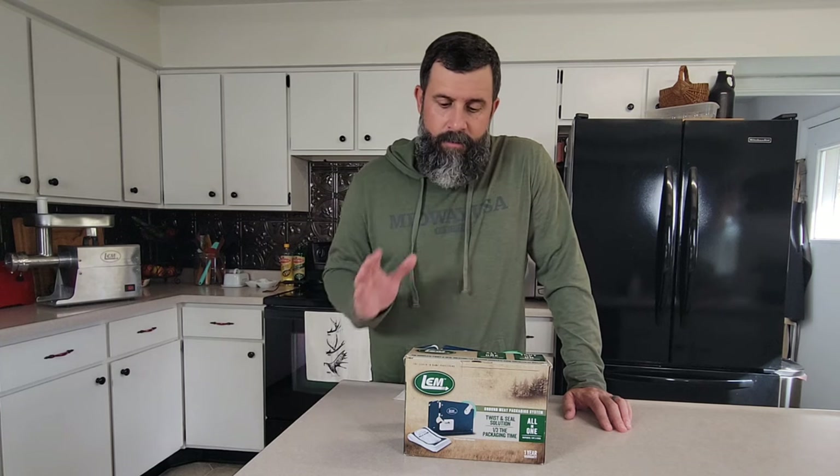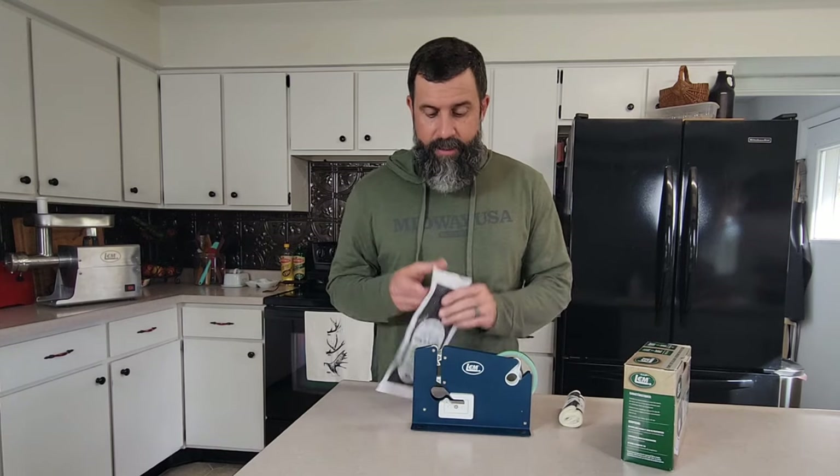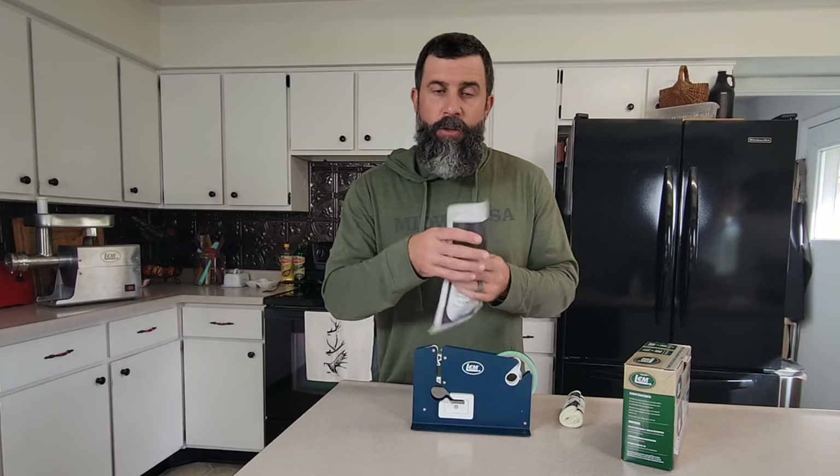Now that you've ground your meat, what do you do with it? Our go-to system has always been the packaging system from LEM Products. You've got your tape dispenser and your wild game bags. These are one-pound bags, which is what we use in our family often. Once it goes from your grinder into the bags, you twist it up, you put it through the dispenser. They stack up really nice in the freezer. The packaging system from LEM Products — definitely a top five.